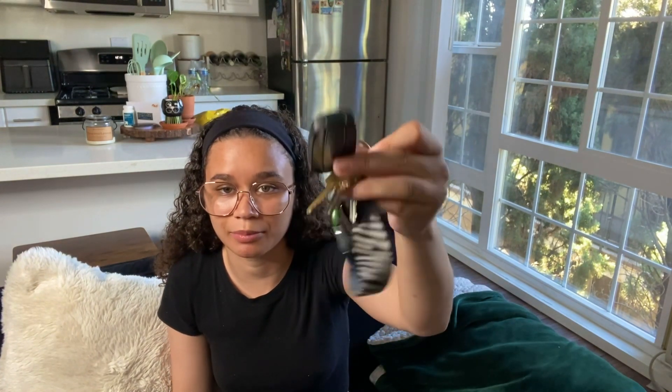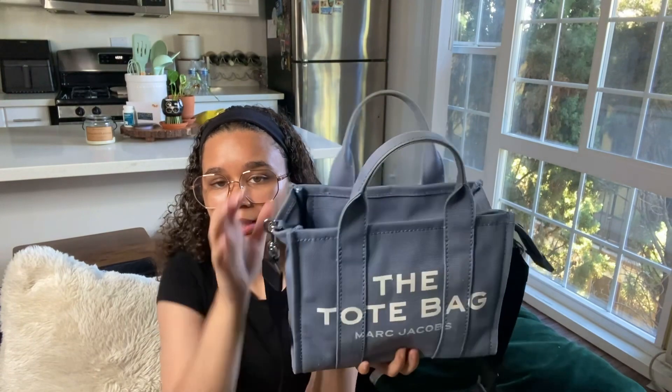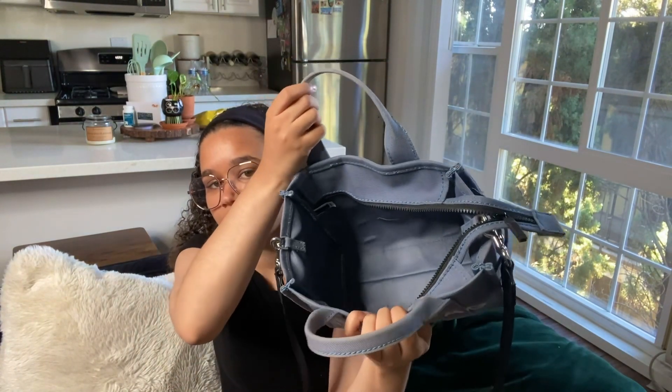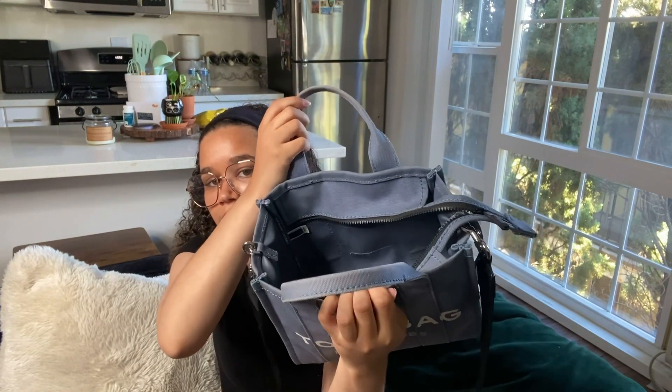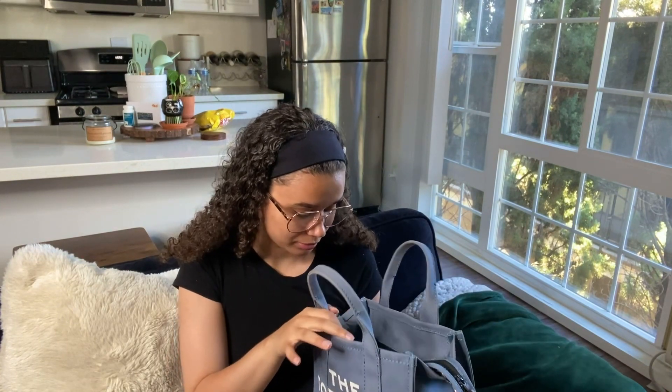The last thing I have are my keys — my car and apartment keys on a zebra keychain. I need to get a new keychain, but yeah, that's everything. Now it's empty — this is the bag, just an open space inside, nothing in there. I had a makeup bag I was using to keep the bottom from getting dirty but I'm using that for my nail stuff now, so I need to get some type of purse organizer. But this is the bag and it's so cute — I love it.